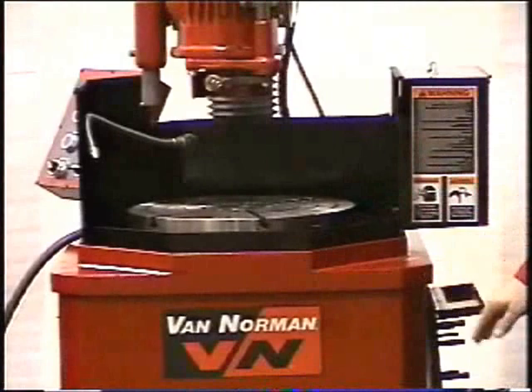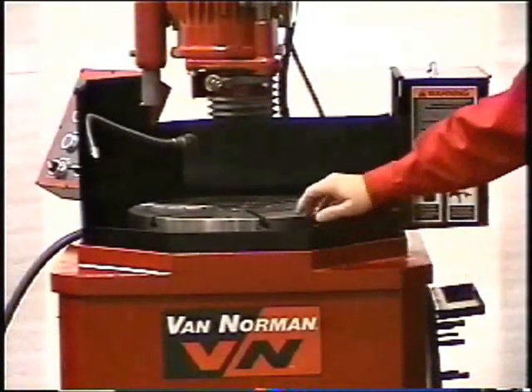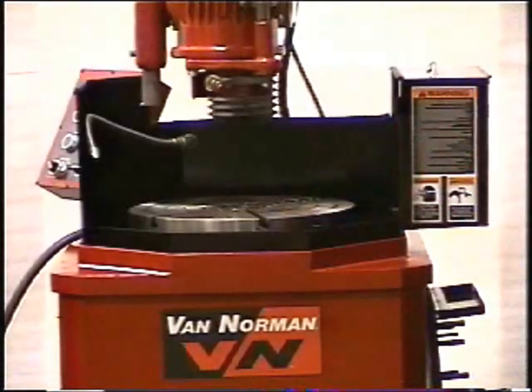There is no wear, no deflection, and no chatter. The table is driven by a direct drive gear reduction unit. No belts or chains to lubricate, adjust, or replace. These are just a few of the exclusive rugged features of the dependable Van Norman flywheel grinder.